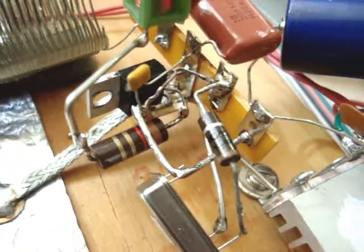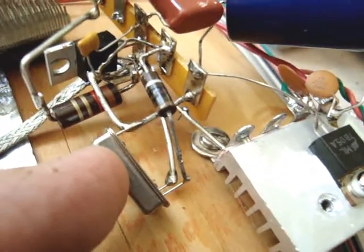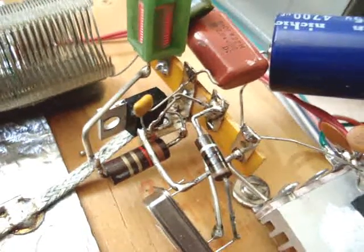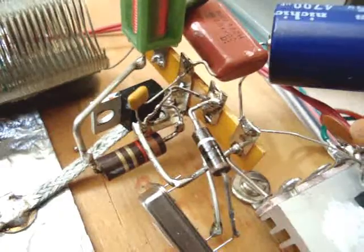You can see the MOSFET driver there. This is running on 5 volts, and that chip can take up to 18 volts, and it's good up to about 14 amps peak.